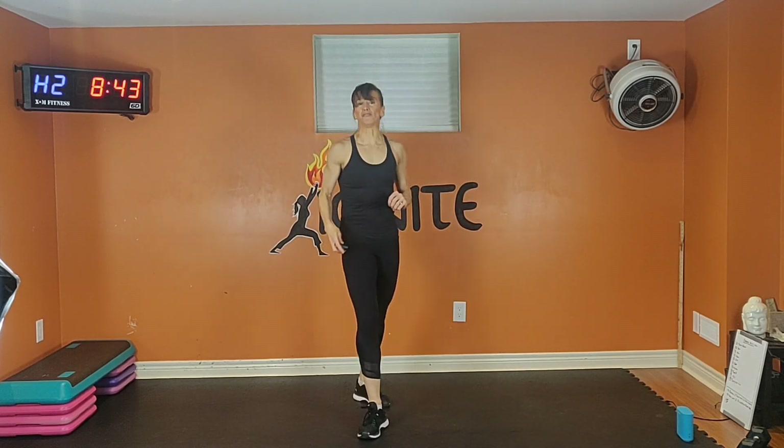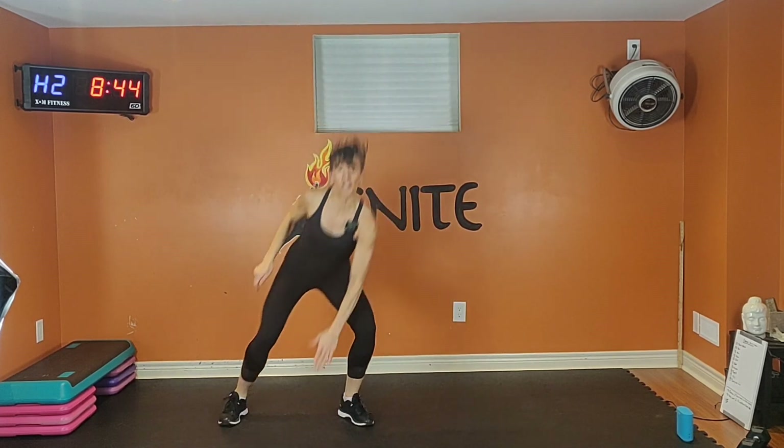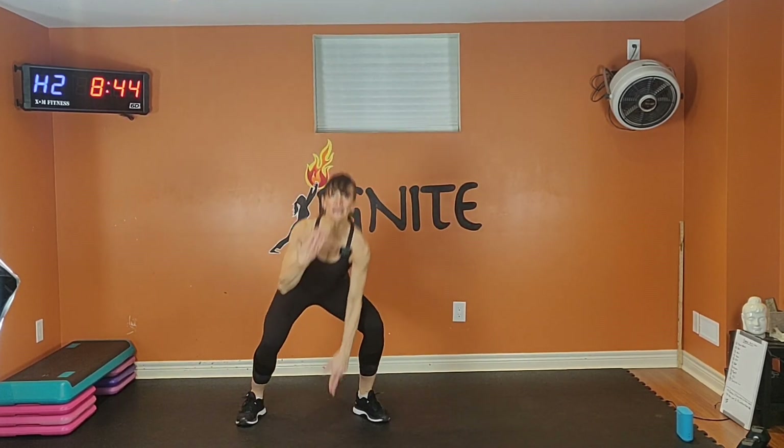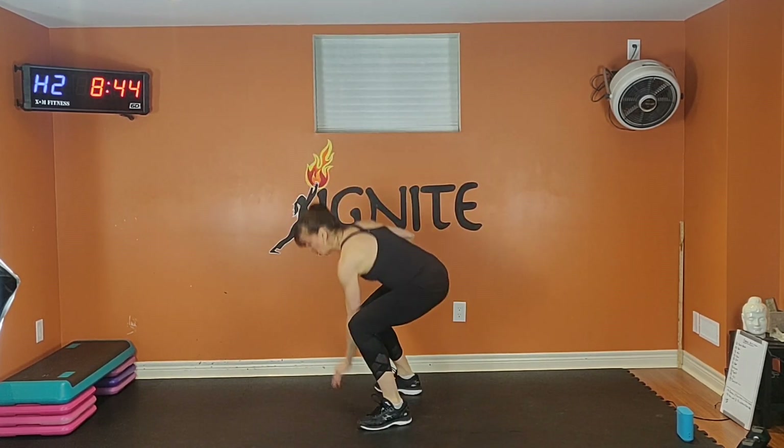This is move number five of ten. We're going to do a squatting over. Option one: low impact — squat and step, squat and step. Option two: add a little jump. Squat to the right, squat to the left. If you want to make that harder, exhale one way, inhale back, touch the ground — but keep your chest up. Don't look down; we don't want to round your back, we want to keep that chest nice and tall.